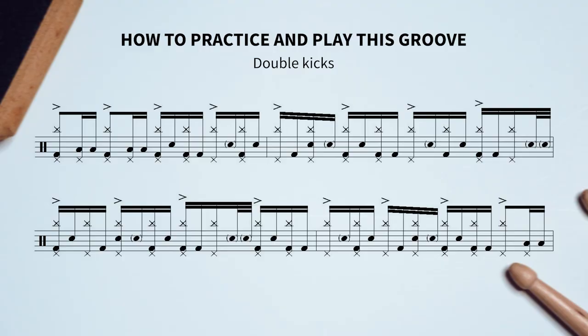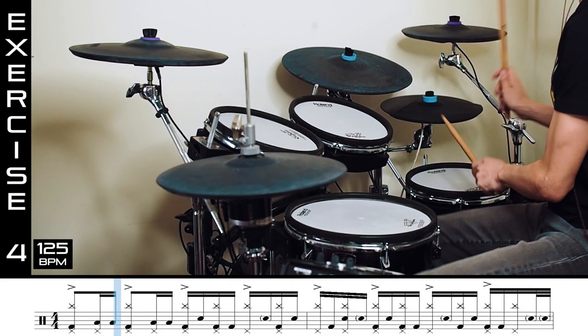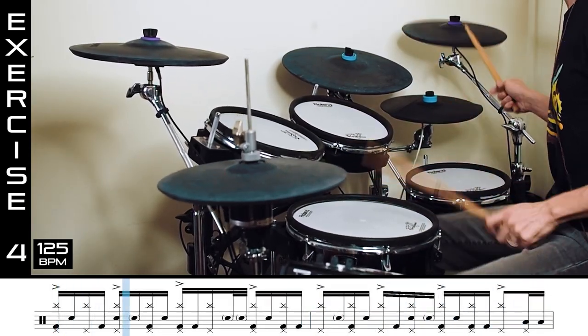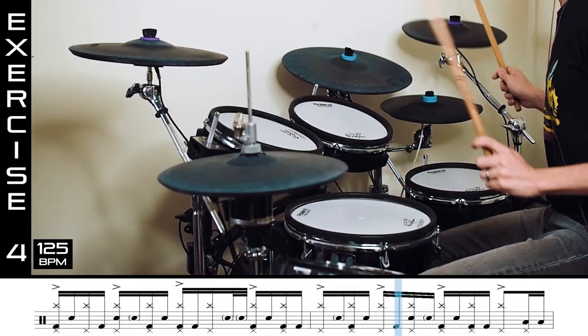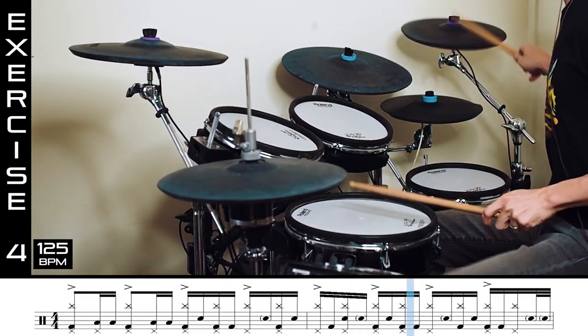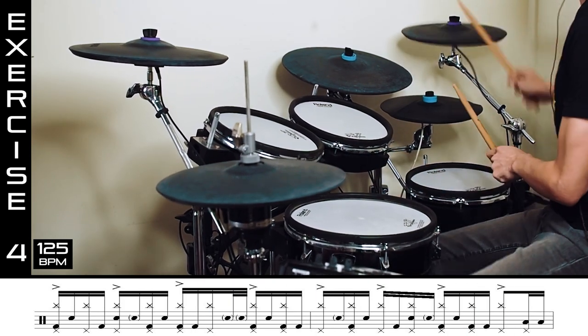The last step is to tackle the double kicks and practice the last phrase. The only thing left for me to do now is to demonstrate that entire section for you.